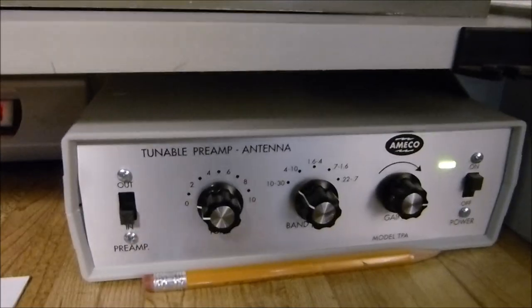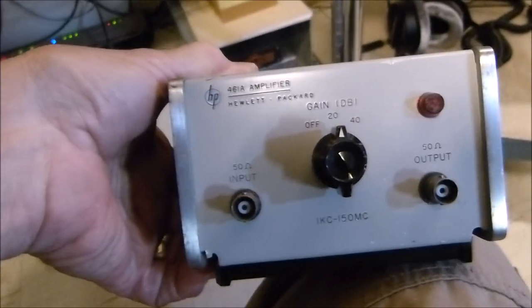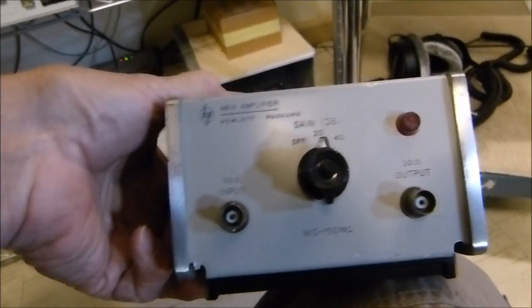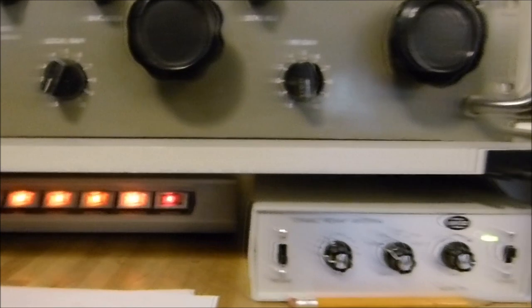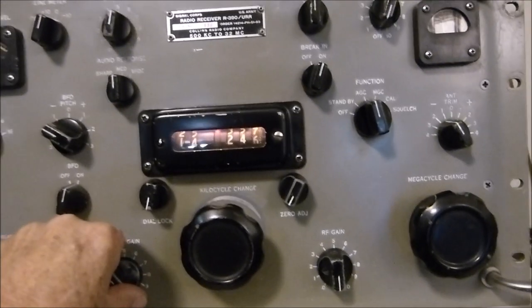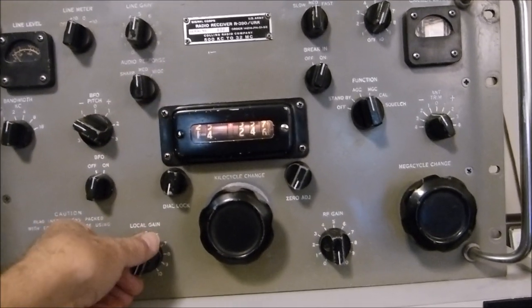So if you've got an R390 and your sensitivity is a little bit low, try something simple like this. You can build your own, I'm sure. I've got another one down here I've thought about using, but I'll have to tune it. This is a Hewlett Packard — it has a frequency range of 1 kilohertz to 150 megahertz, 50 ohms in and out. It does work, but it needs to be tuned. I could build a little tuned circuit for the input and output. For something as cheap as this, it just brings this old receiver to life. The tone of this thing is just so good — it's got just enough of the lows in it.